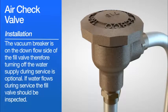Installation. The vacuum breaker is on the downflow side of the fill valve, therefore turning off the water supply during service is optional. If water flows during the service, the fill valve should be inspected.